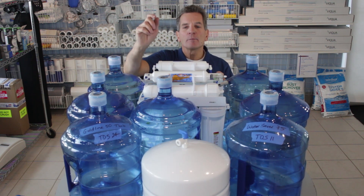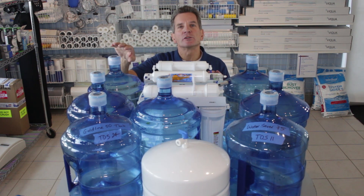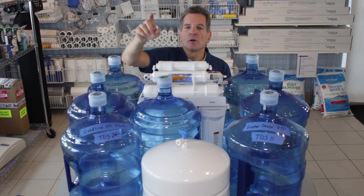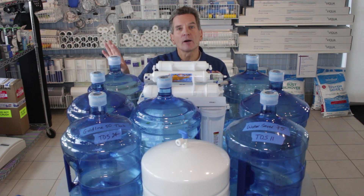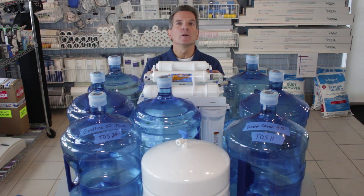Then I turned the water back on, but instead of connecting the drain line to the drain, I ran it into these other water jugs just to see how much water would run to drain before it filled up the tank and shut off again. It filled one, two, three jugs of water — so 15 gallons of water went to the drain to produce two and a half gallons of drinking water.